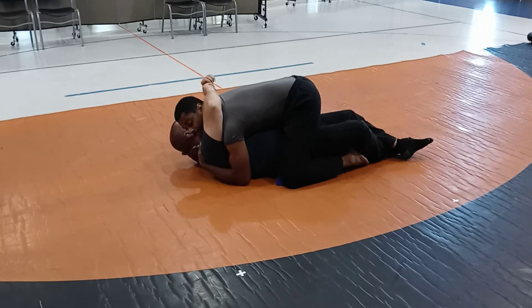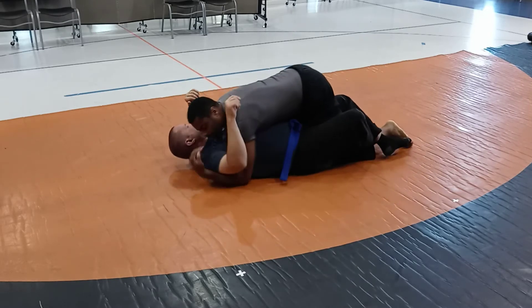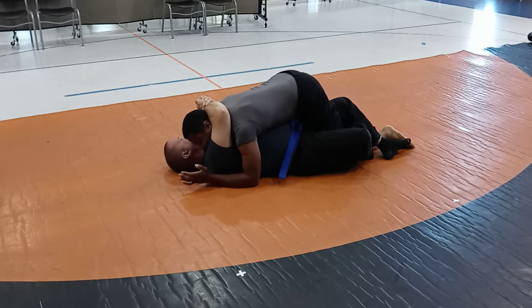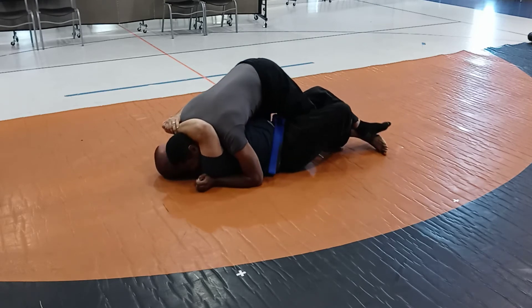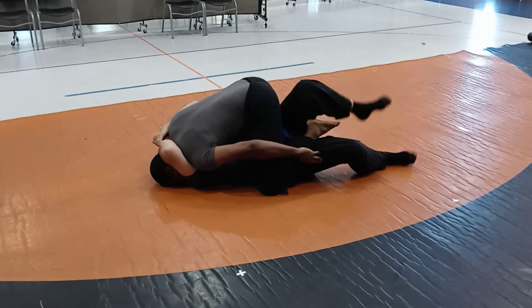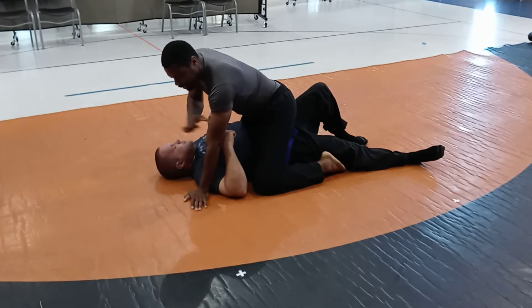If they're grabbing you and holding you down, it's a little different. If you grab them and try this while they're grabbing you, you're just stuck — neither person is winning. What you want to do is get to a mounted position. So I want to drive my shoulder into the ground here, put my hand here, walk my toes up, and sink my knee down. Then you're in a top mount position, and you can start to get out from there.